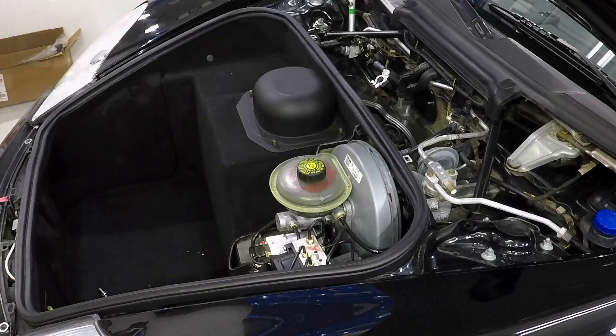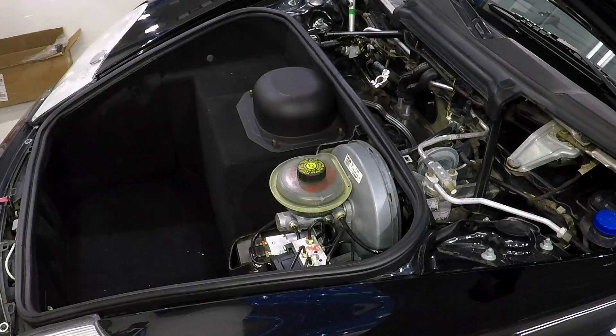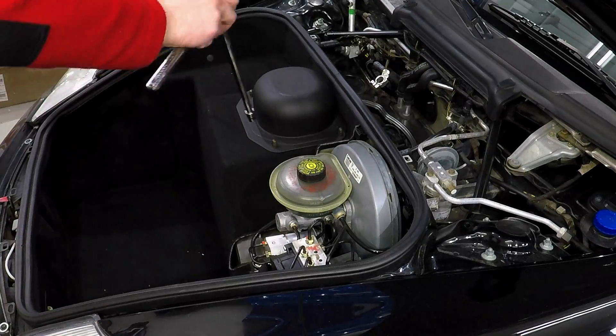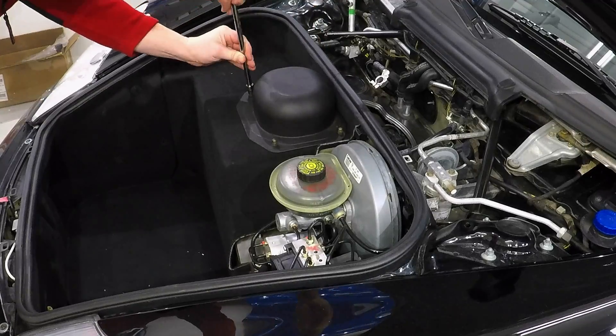So what we need to do is remove the plastic trim over top of the braking system, and using a 10mm socket we remove what I'll call the hi-hat over top of the fuel pump.